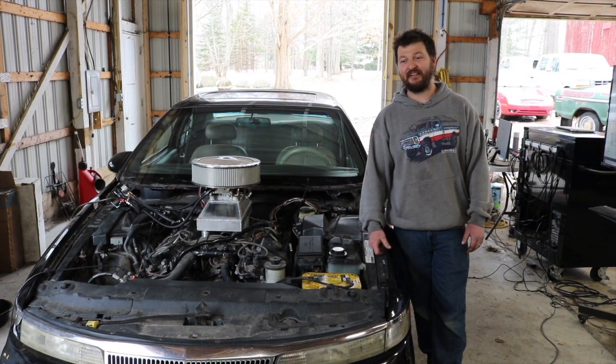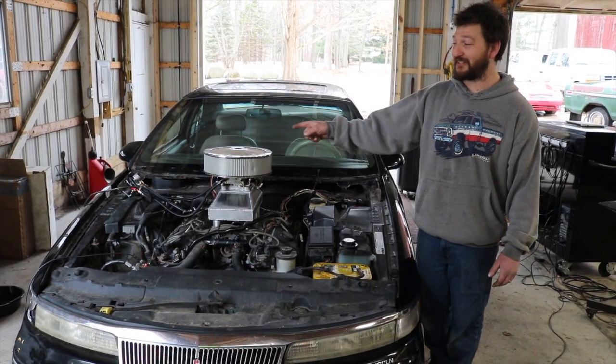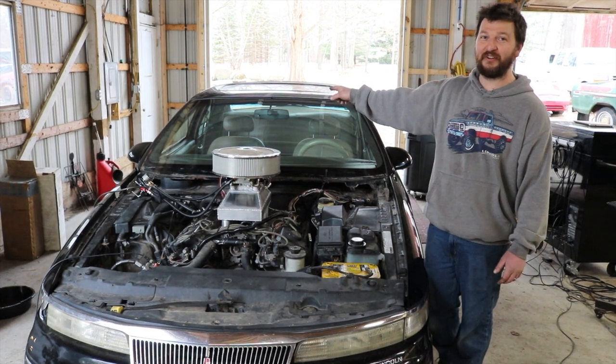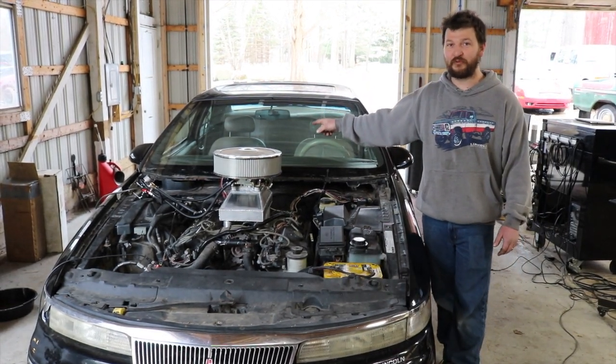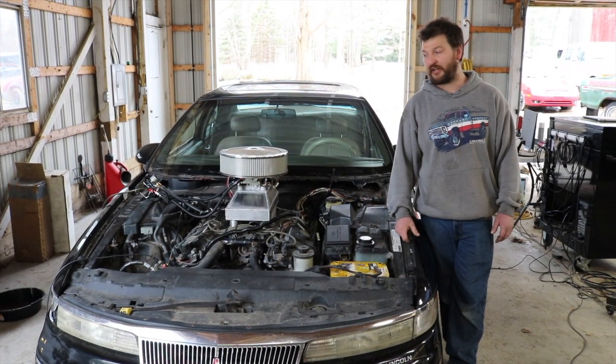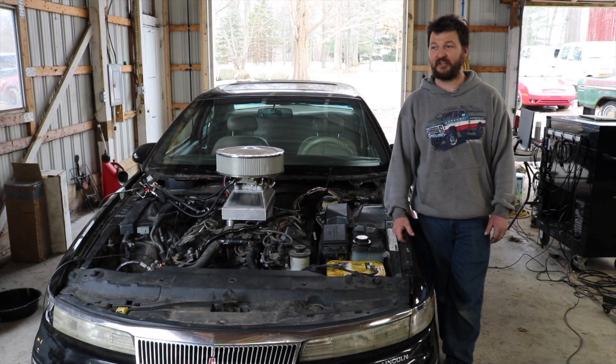It's not perfect. We duct-taped a fuel return line down the side of the car and ran it into the fuel fill, just bypassing the factory fuel return because there is a check valve on the bottom of it to prevent it from bleeding down when you leave your car off overnight. That did end up working. It's not the greatest solution, but it worked for what we needed to do.